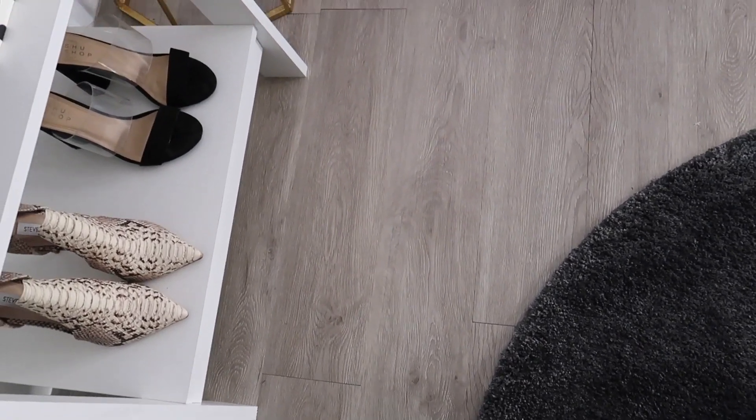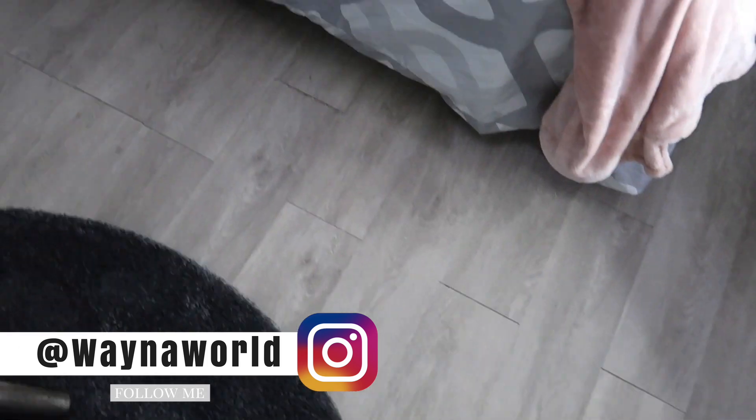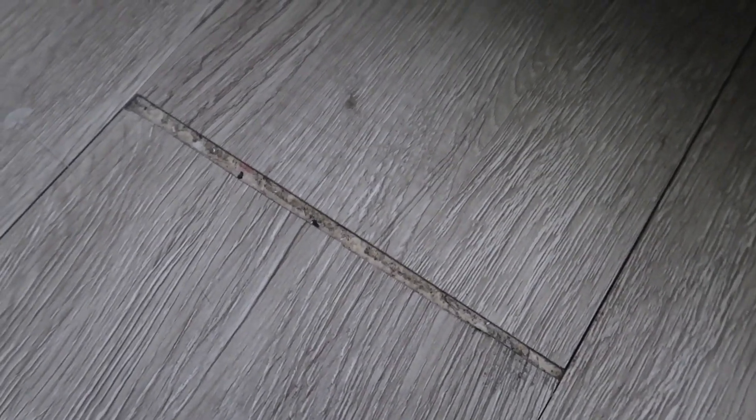Let me show you the floors. This is a close-up of the edges — nothing has peeled. I need to do a little sweeping; sometimes I use a Swiffer, sometimes my shark vacuum cleaner — it all gets the job done. This is probably the highest traffic area, and the only one that kind of separated is right here. I'm not even tripping about it because it gives it that realistic look, and it's really the only one that separated to that degree.